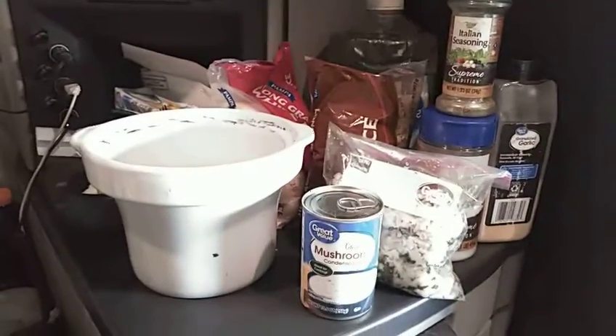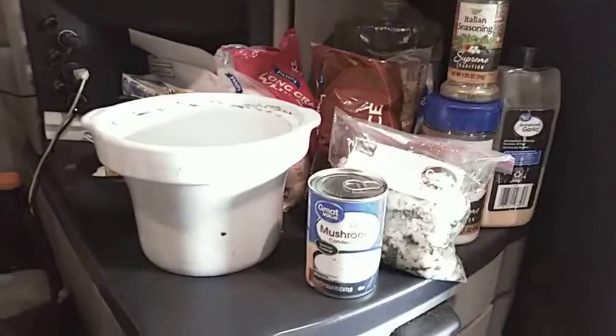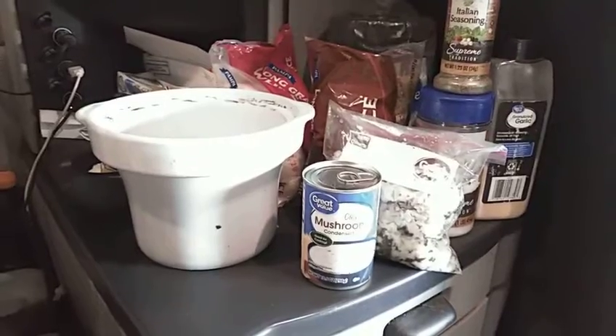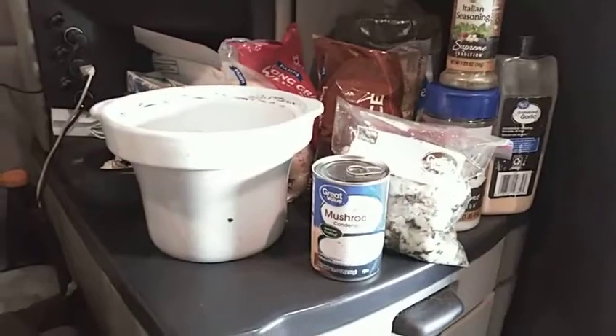I recommend cooking brown rice if you have all day to do it, because brown rice takes longer but it is better for you. If you're pressed for time, keep some white rice around because white rice cooks way faster.